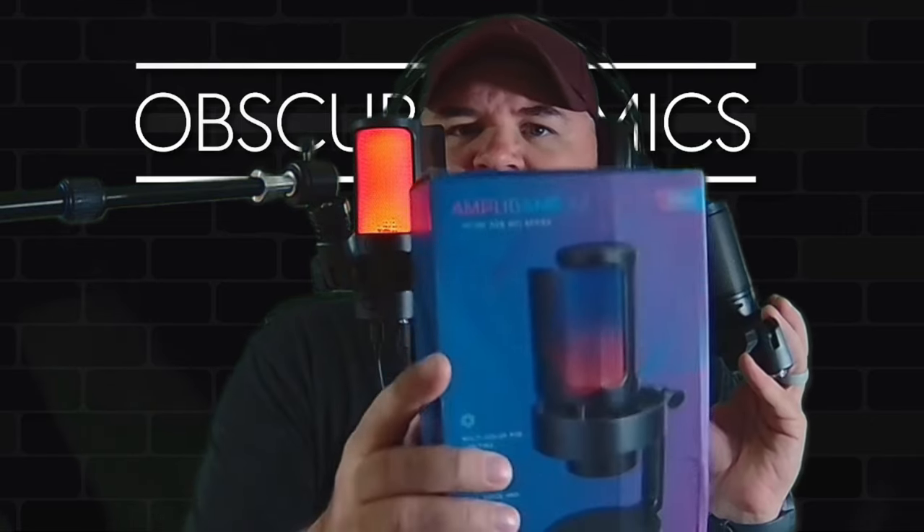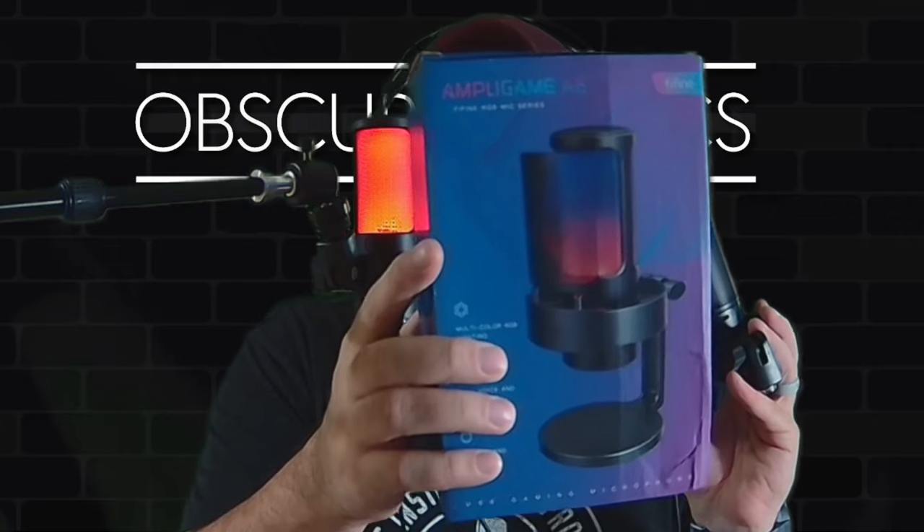What is going on, Obscure Mic people? It is Bark. I am back with another microphone. I had to check on top to make sure the mute switch wasn't on. I've got the Five Fine Ampli Game A8 here — it is a new microphone from Five Fine that is similar to the old Ampli Game but adds a new feature or two. Not sure about the sound but we'll get there. It's a USB-C microphone.